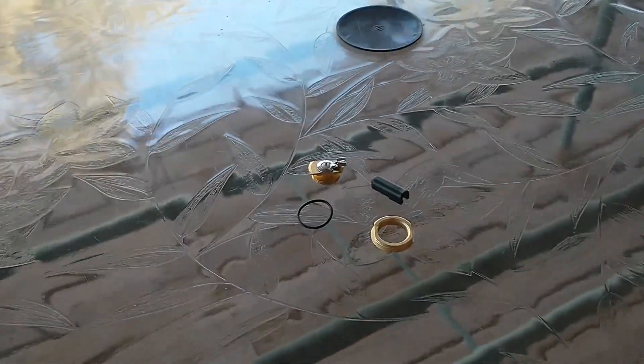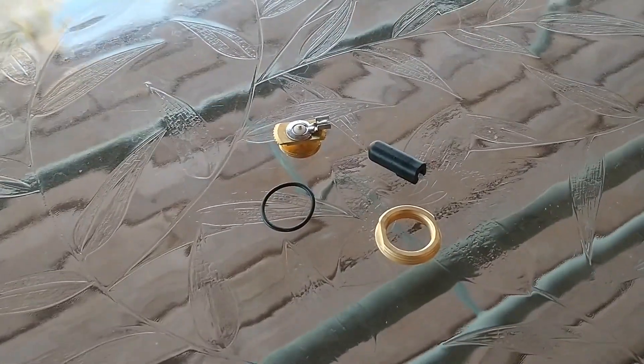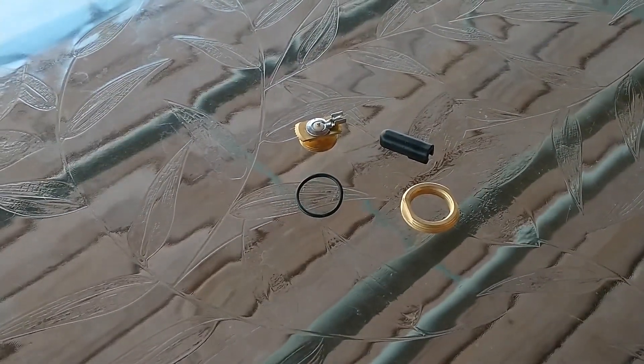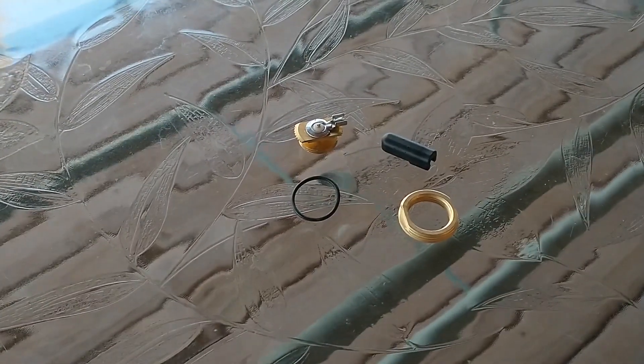Welcome back to the channel. This is going to be a quick video. I'm going to install an NMO mount to my Bronco. I had a home-built antenna on it for two meters, but it wasn't working very well on GMRS, so I wanted to find something that would cover all the bands, and I think I did that.